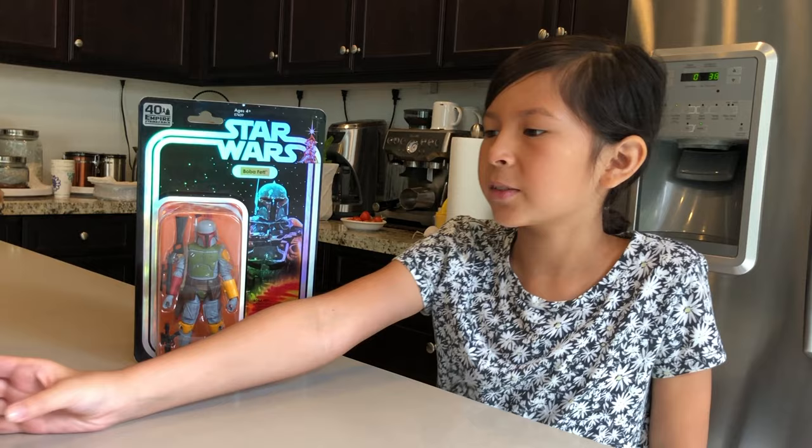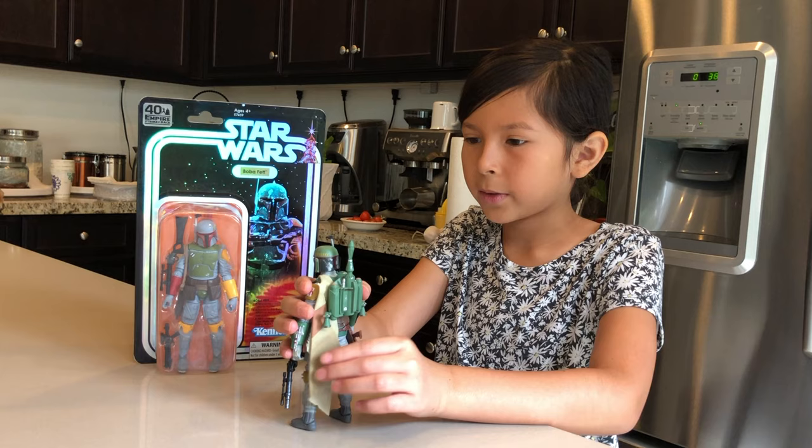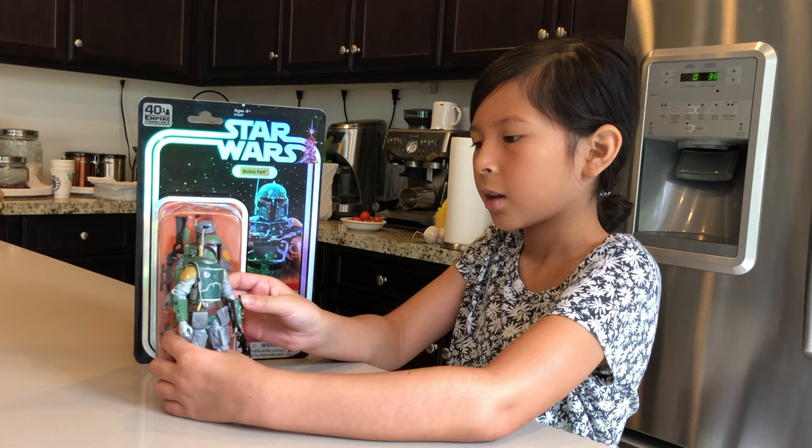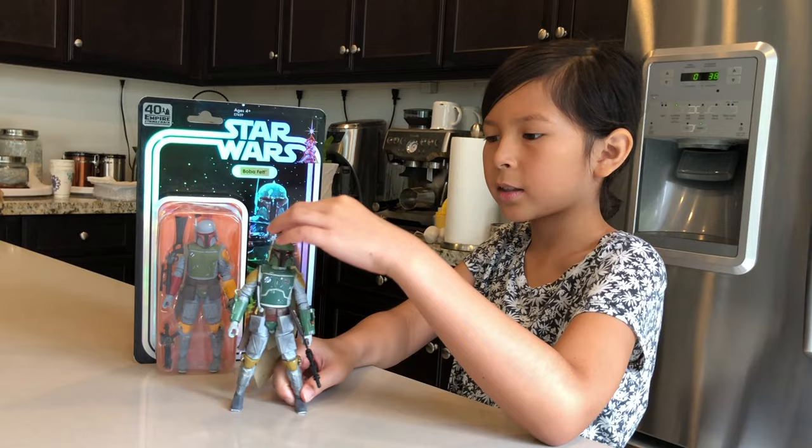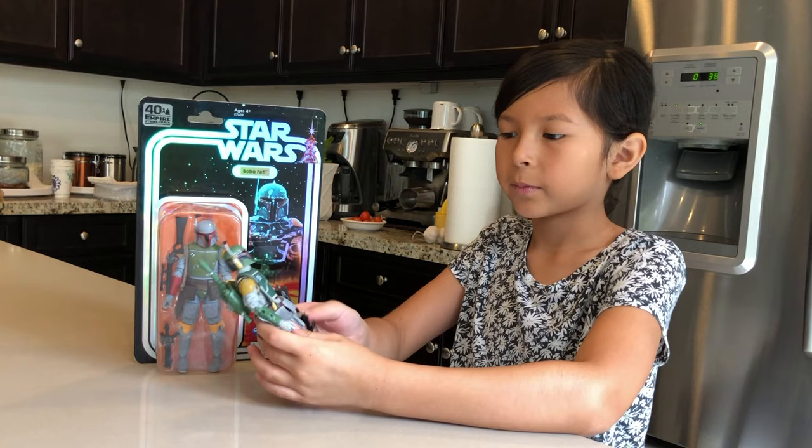This is the Black Series Boba Fett. We've seen him before — he has this cave and stuff. Right there you can see that he has a green one and that one has a yellow one, so they're pretty different. This one's more of a mustardy color and that one's a bright yellow or orange. This one has a green canon thing and this one has a red one.